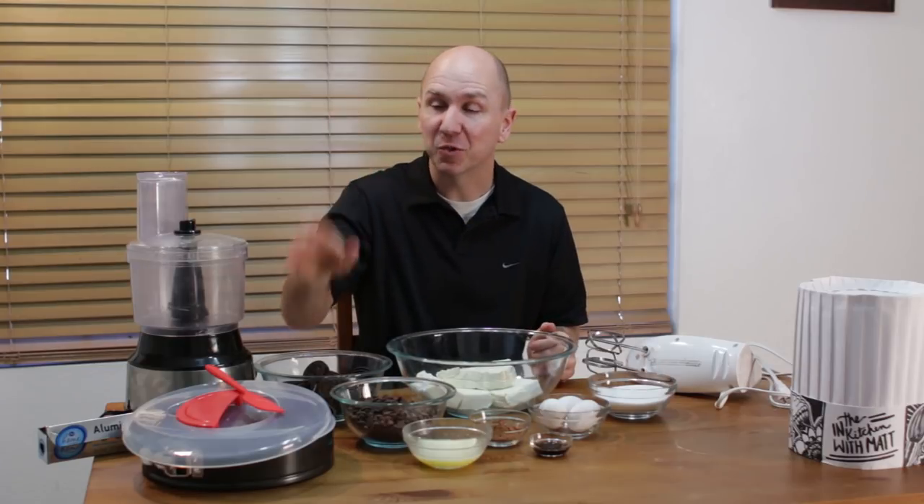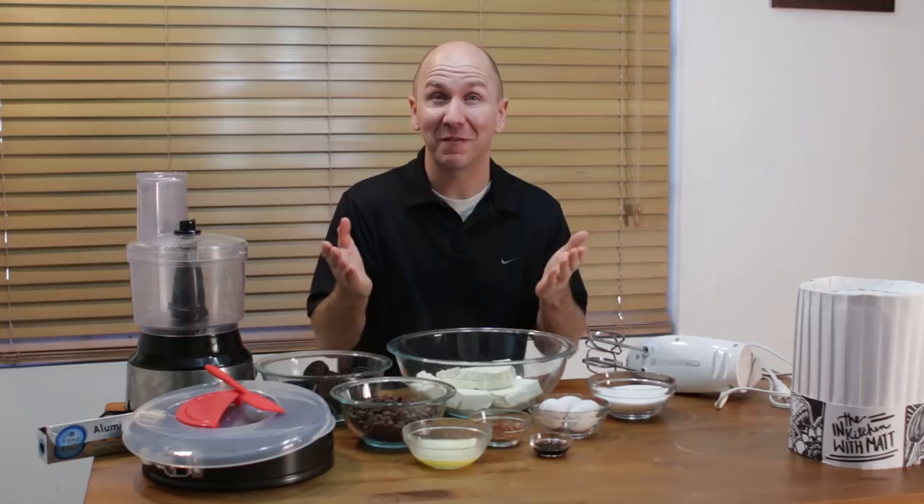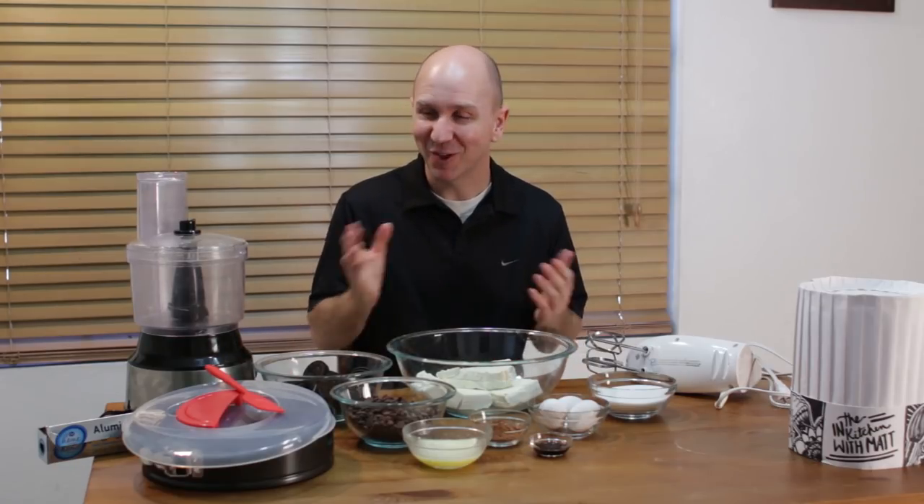I am using this springform pan by Kukaris — they sent this to me to check it out. It's a really cool product, and they are also offering a 15% discount to the viewers of this show. Down below in the description you will find a link for this and the 15% discount.